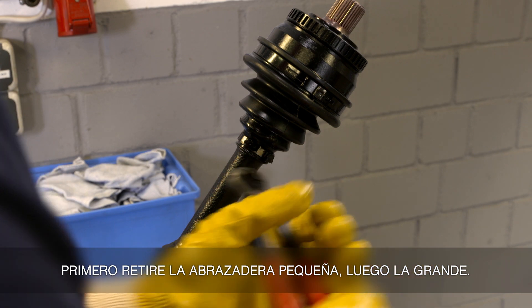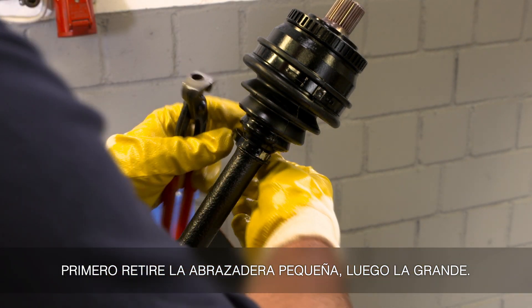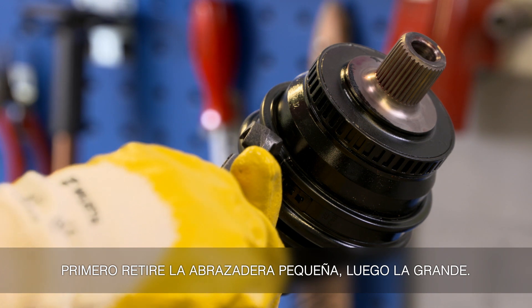First loosen the small clamp, then the large clamp.